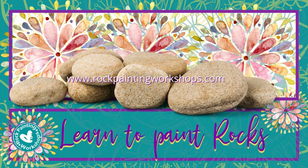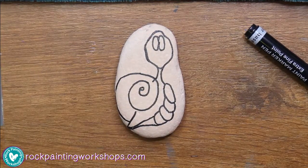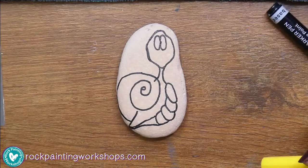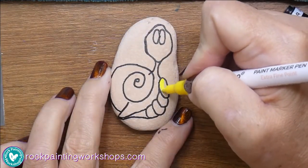Good morning Rockers! Welcome to Rock Painting Workshops. Today we are going to paint this cute little snail and I am doing things a little bit different today. I am going to be using my artistry pens.